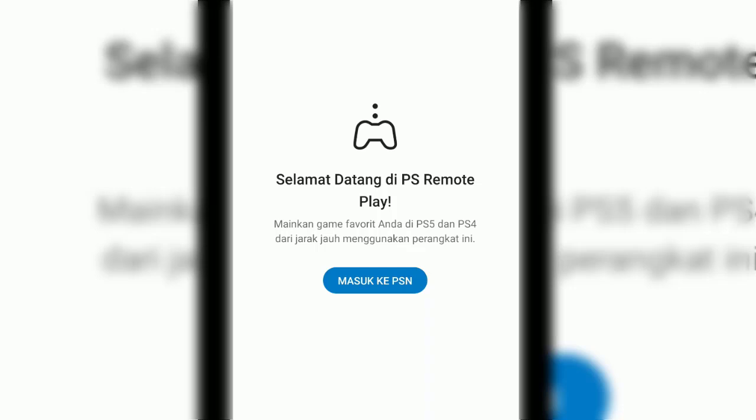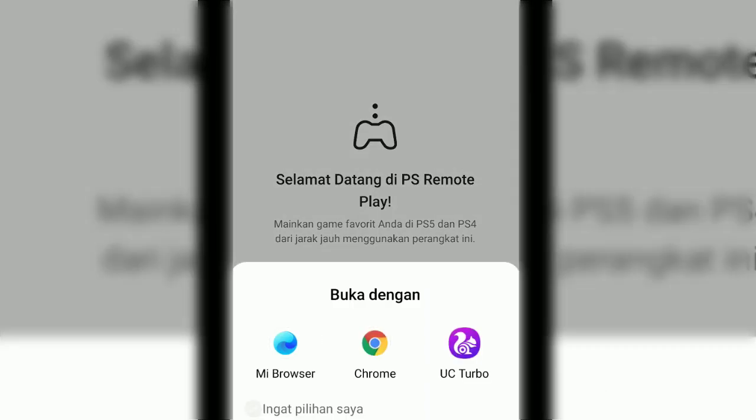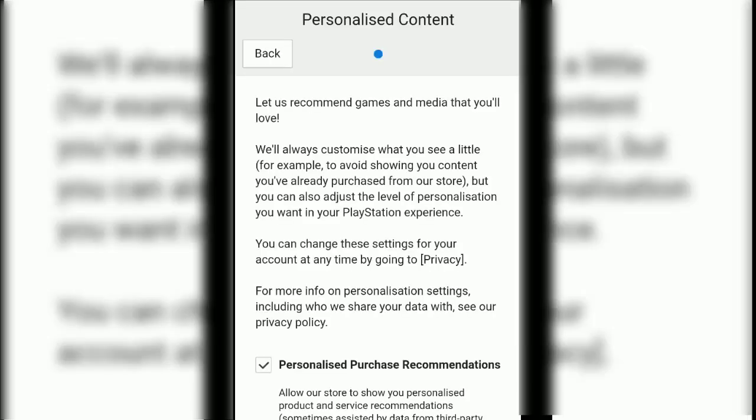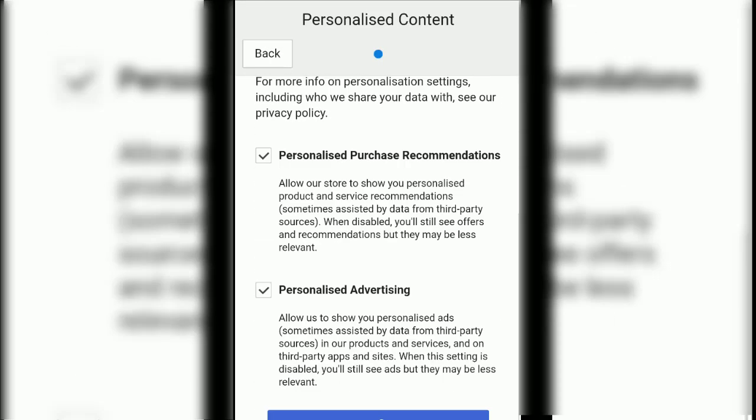From near or far away from your device, your PS4. First, we should login to our PSN account. I will login to my PSN account. I'm now logged in — okay, personalized content.